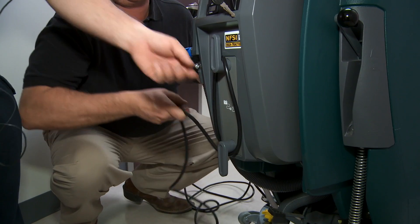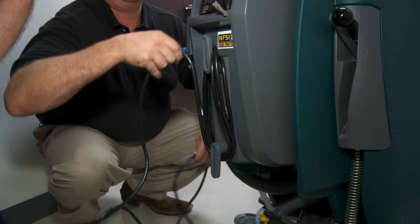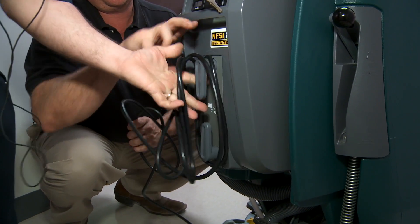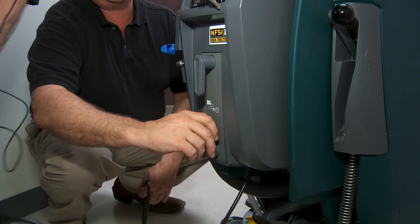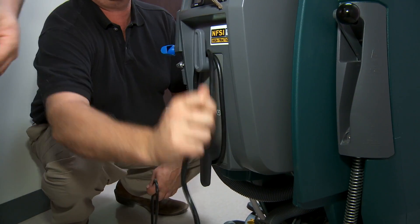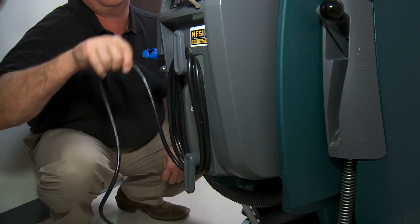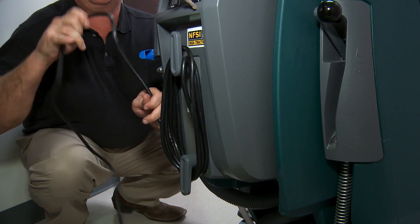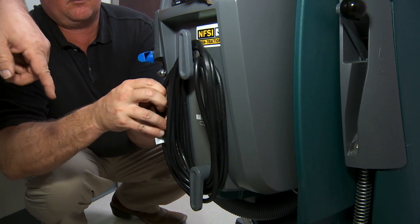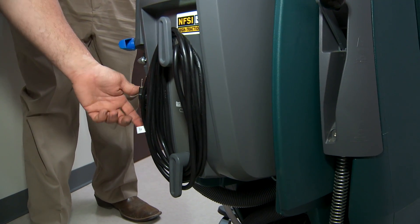One of the good features about this machine is you've got a storage area on the machine for your charger cord. When you get ready to charge the machine, these two arms will actually roll back on themselves so you can pull the whole cord off in one unit — it's just a lot easier. Put those back into place and wind your cord up when you're finished. You can lock the cord back to itself using the clip on the end of the plug, so you should never be stepping on it or having it dragged behind you.